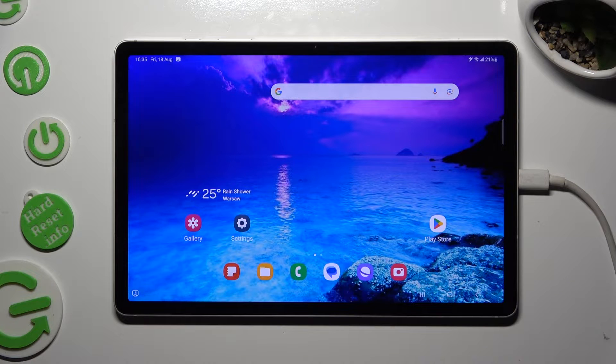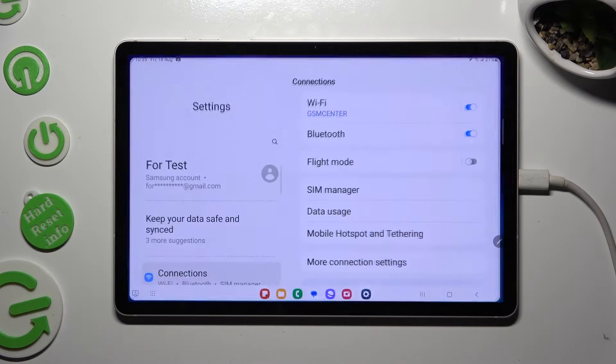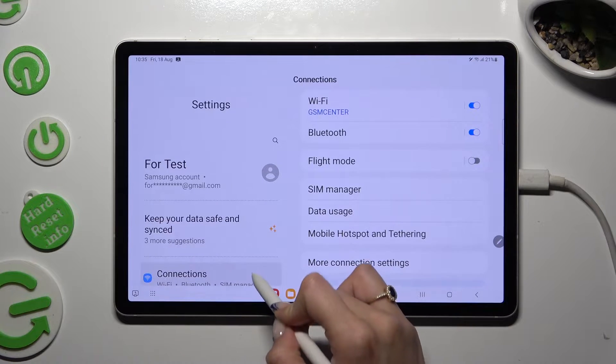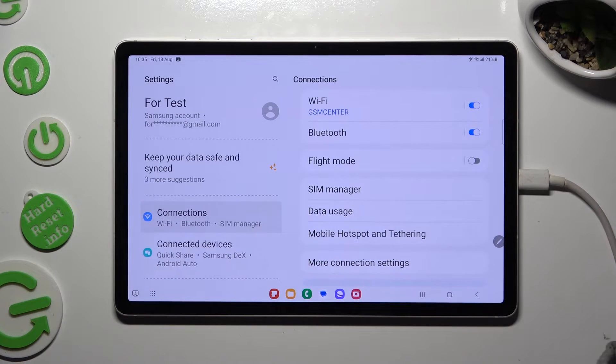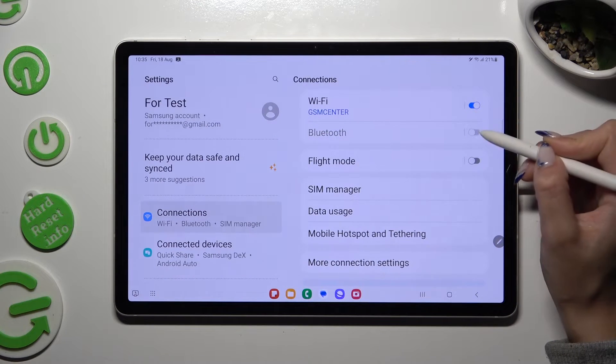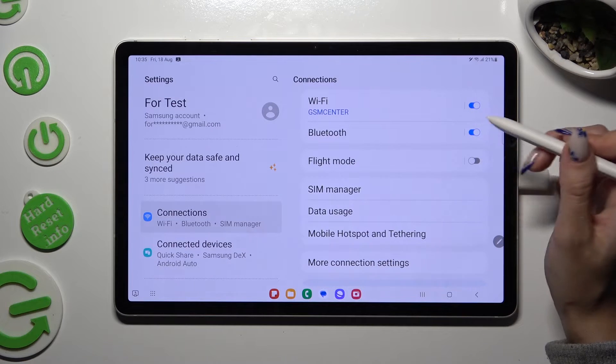You need to begin by opening device settings and clicking on Connections right away. Then select the Bluetooth section and click on the switcher next to it if it's not already on.